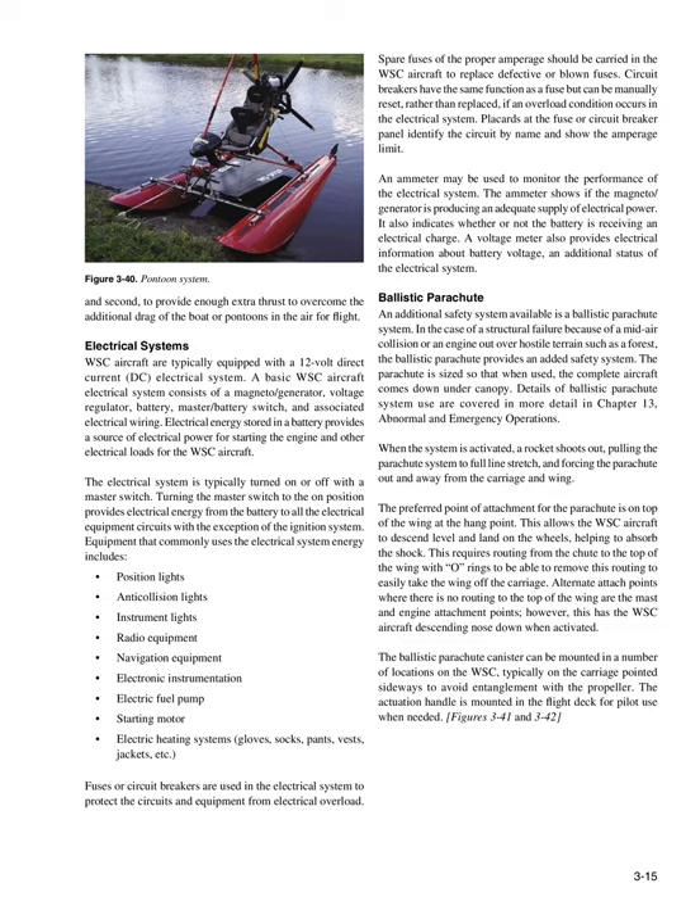Alternate attach points where there is no routing to the top of the wing are the mast and engine attachment points; however, this has the WSC aircraft descending nose down when activated. The ballistic parachute canister can be mounted in a number of locations on the WSC, typically on the carriage pointed sideways to avoid entanglement with the propeller. The actuation handle is mounted in the flight deck for pilot use when needed.